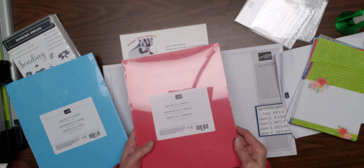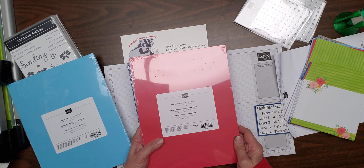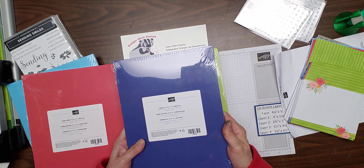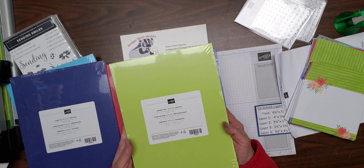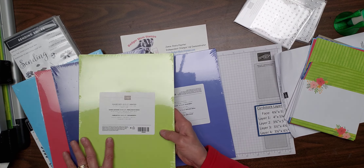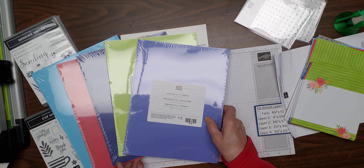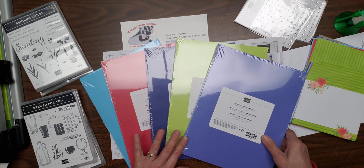We have Sweet Sorbet, which is kind of like Poppy Parade but it's a lighter color. This is a really royal blue called Starry Sky. Parakeet Party, which kind of reminds me of the old Lemon Lime Twist that we had — same but different. And another blue called Orchard Oasis.